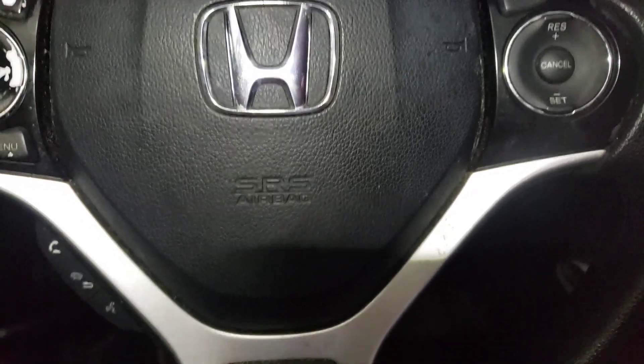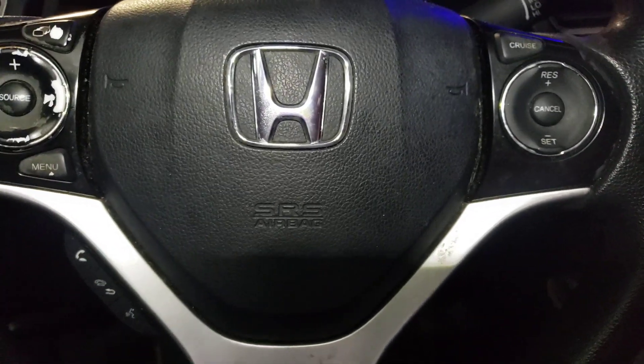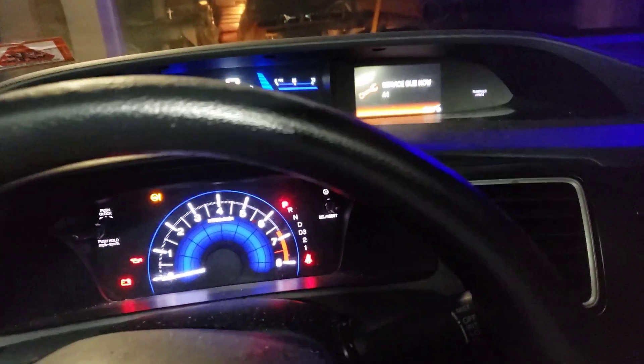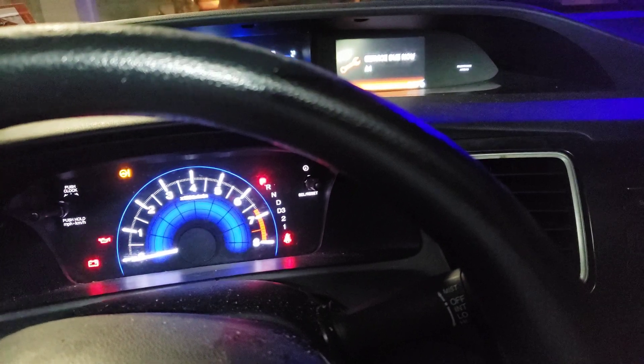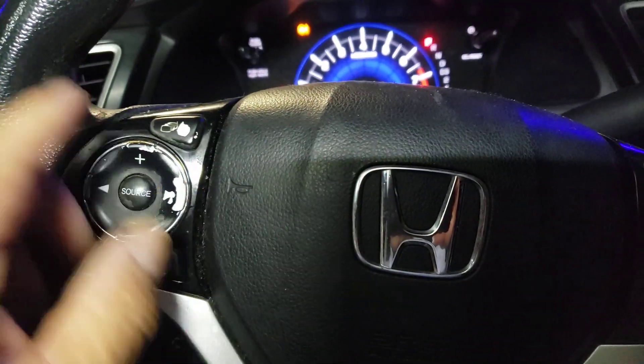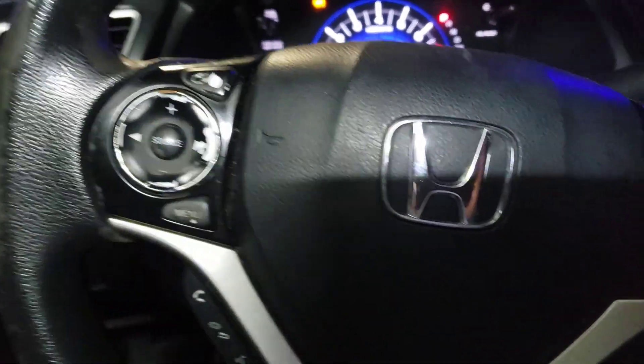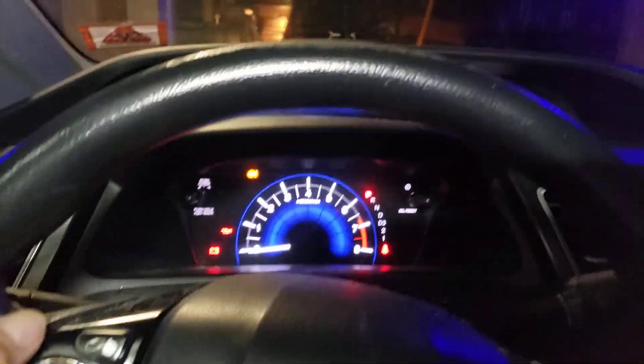Alright folks, what we got here is a 2013 Honda Civic EX. We are going to take out that service oil maintenance light. To get out of that screen, you hit this top button right here. That's the one we're going to be using. We're also going to be using the menu button and these little up and down buttons.